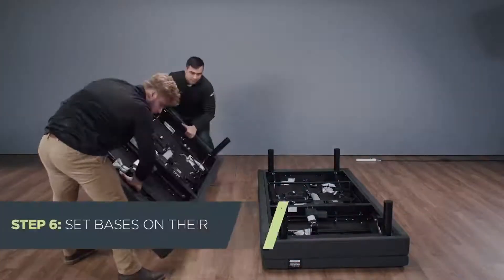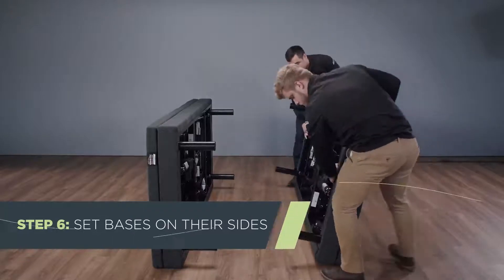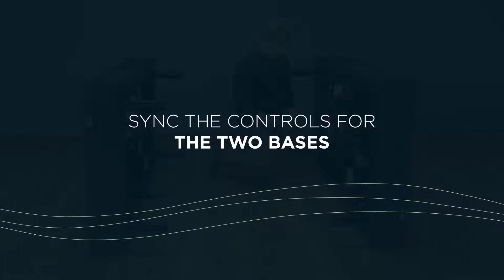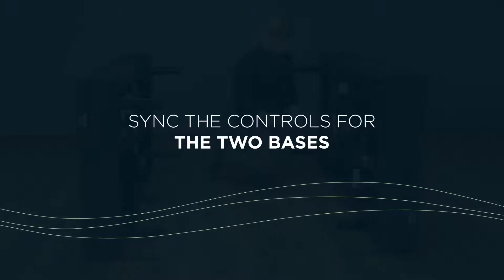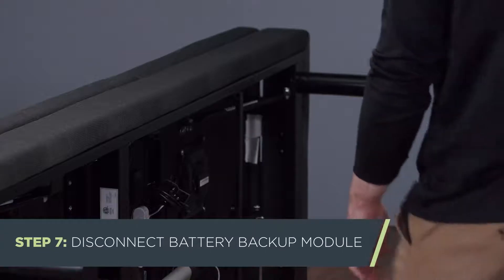Finally, set the bases up on their sides with the undersides facing each other. Next, we'll sync the controls for the two bases. In order for the SleepTracker app to function, the controls of both bases must be connected. The customer will regain individual control of each base when they connect their SleepTracker app. You can pick either base to start with.